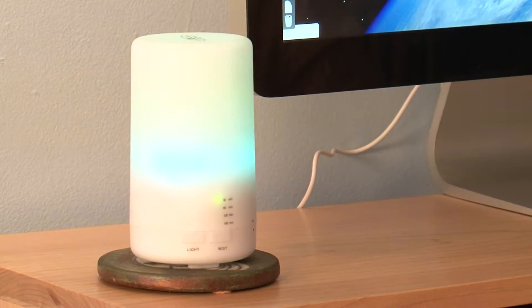Whether it's focus or relaxation, whatever it is — put it on. It's kind of neat, a lot of them change colors. But again, it's really about the quality of the oils that you're using, and there it sits doing its job.